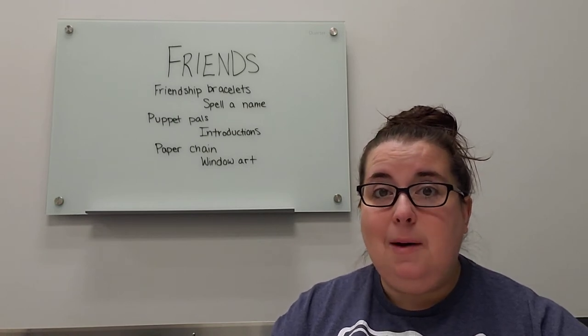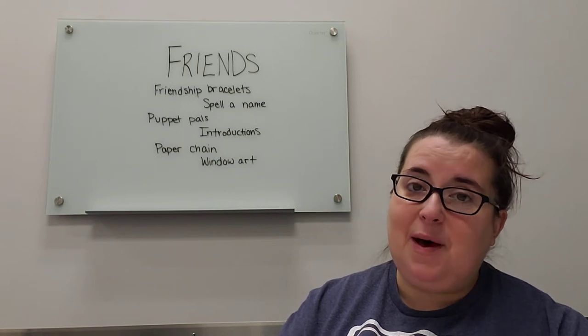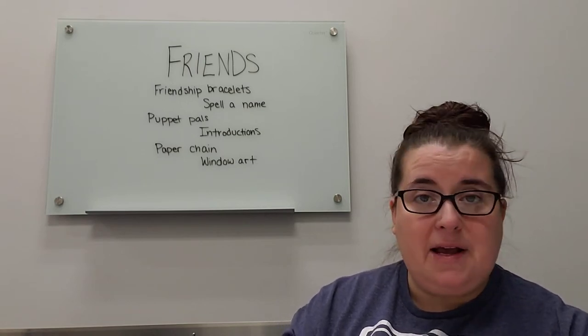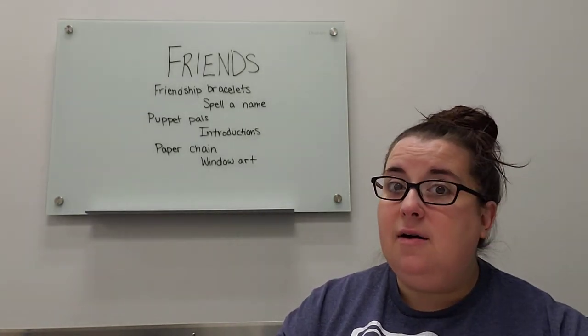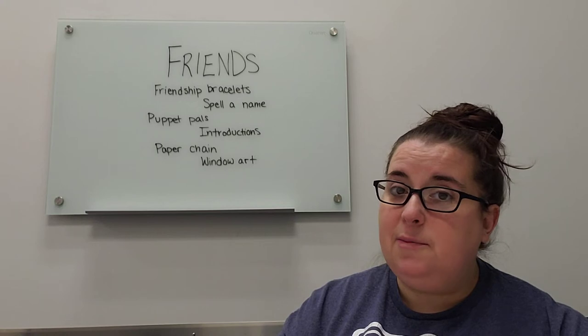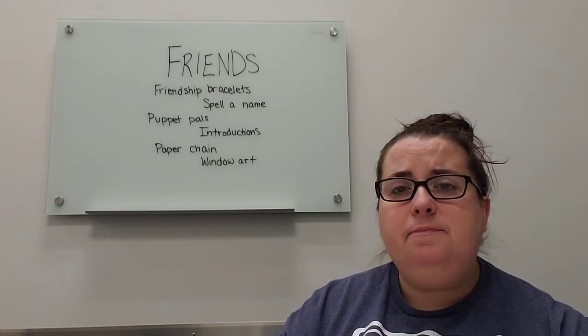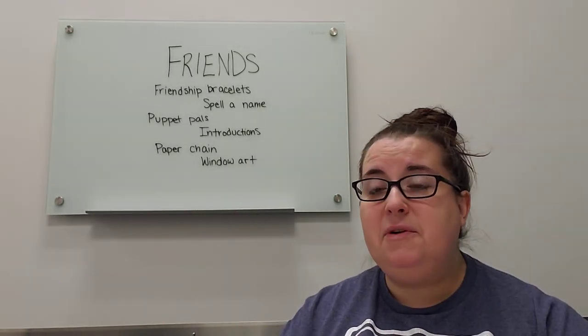The next idea is that you can make a Puppet Pal. You can make a paper bag puppet — it's one of my favorite things to do and super easy. If you don't have any paper bags at your house, you could make a paper plate puppet with just a paper plate and a popsicle stick. Or you can use a lot of different things to make puppets. Let your little one pick, pick what's available, whatever works best for you.